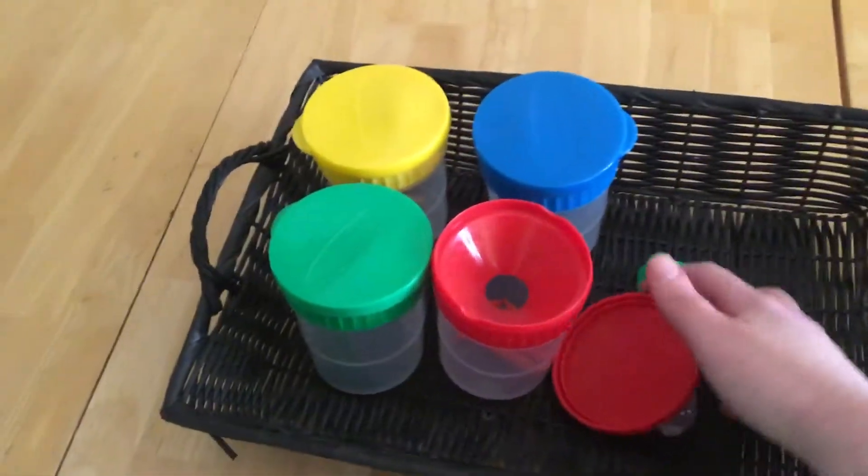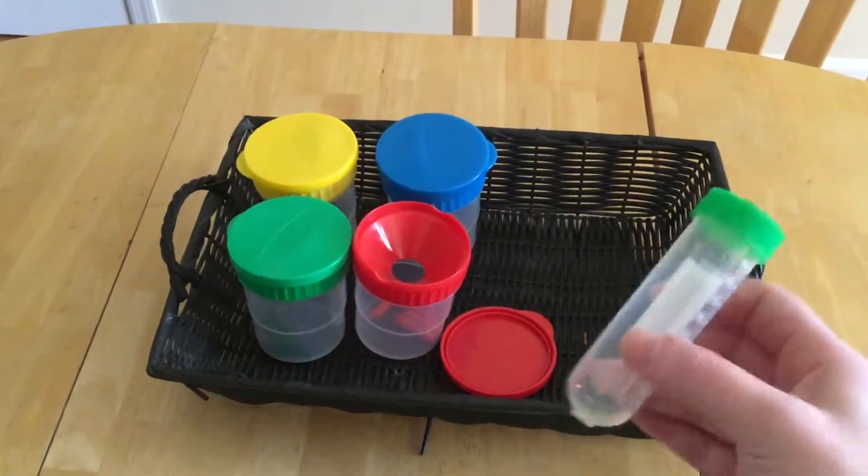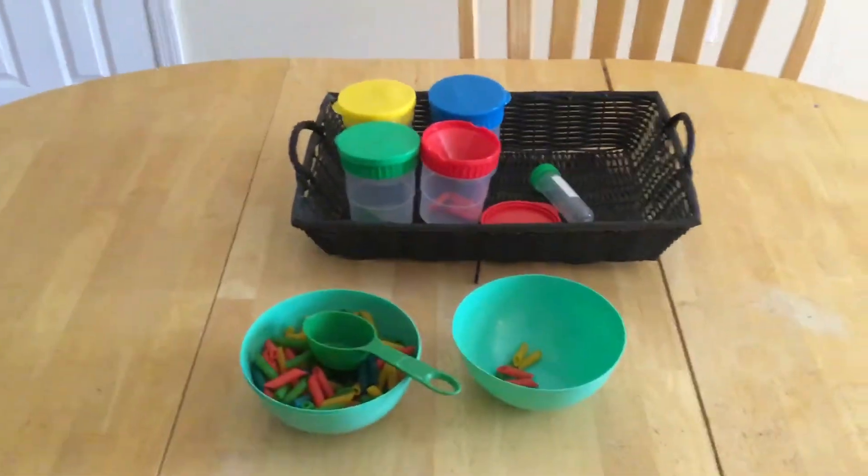This is a little tube from the Dollar Tree and he also puts them in there and shakes them up — it gives him a nice little thing to play while I'm cooking dinner or doing whatever.